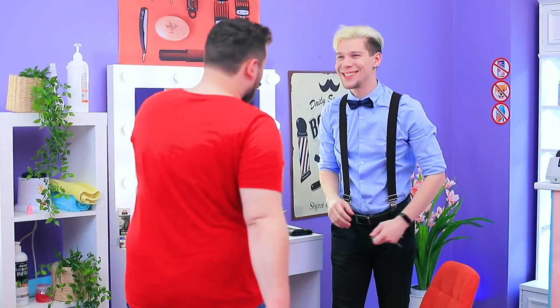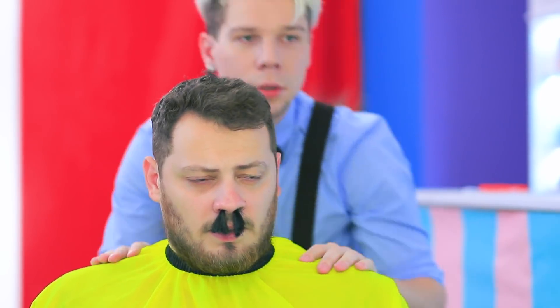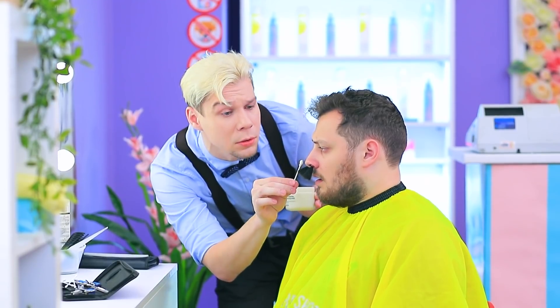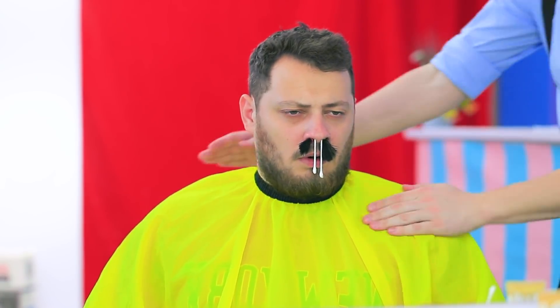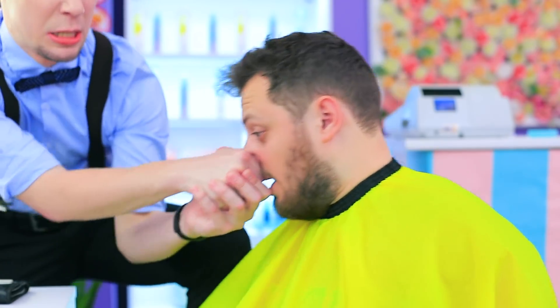Hello, take a seat. I want to get rid of this. Say no more, I got you. We need to wax here. Relax and trust me. Let's wait a little. And remove the hair — oh, it's not easy.